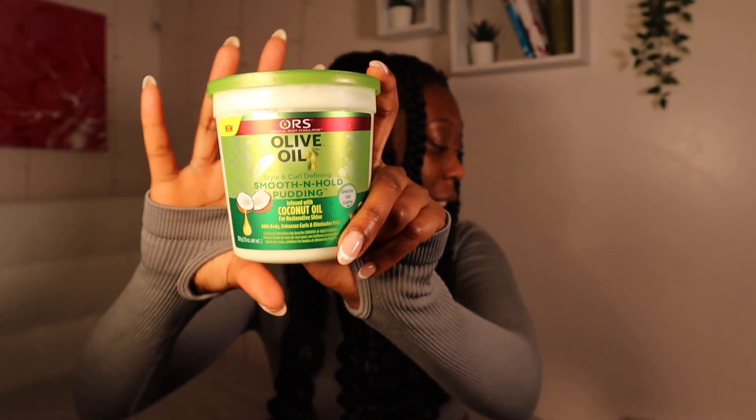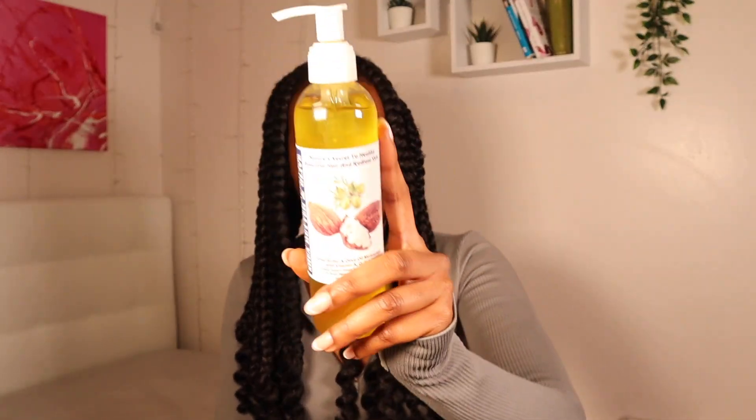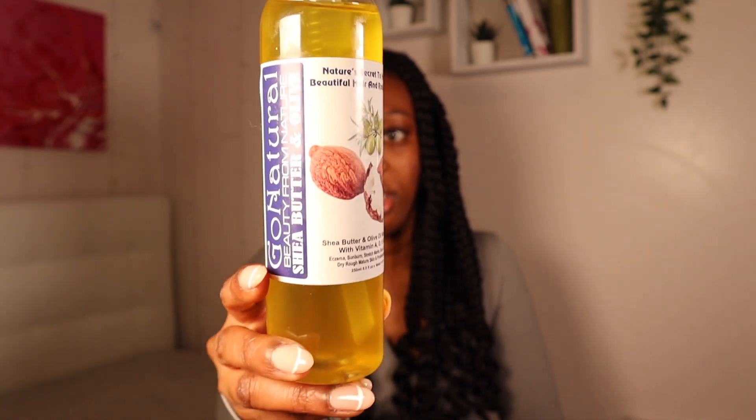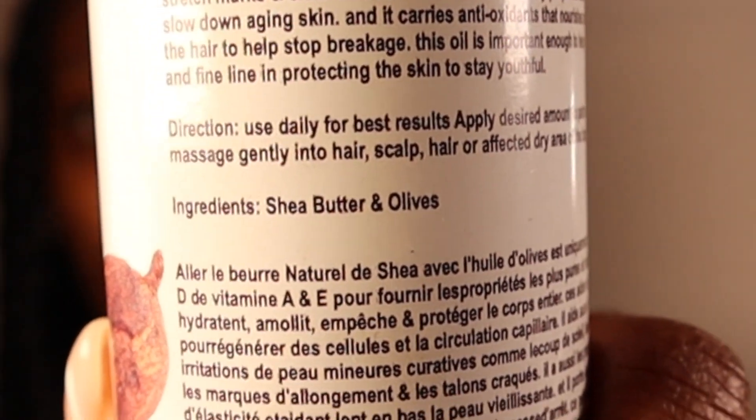We'll see how it works — I'll tell you how it goes. This is actually from a seller my mom knows. Basically what this is, is shea butter and olive oil. That's it. It's organic — literally that's the entire ingredient list, just those two. But that is what we're going to be using.